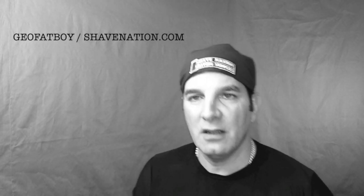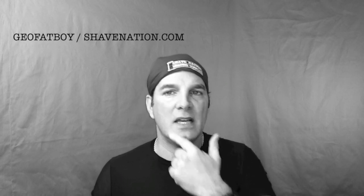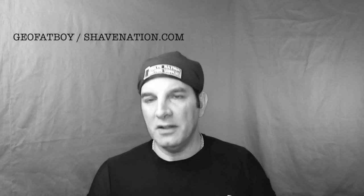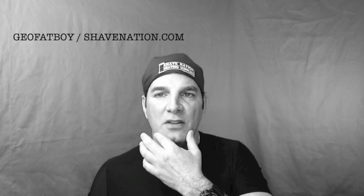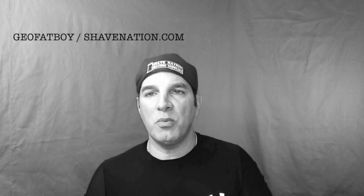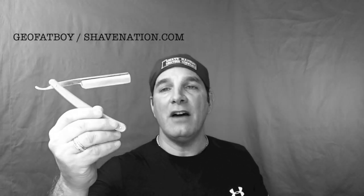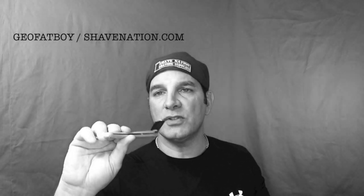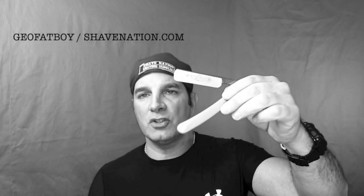But you can see — nice and smooth. Removed all that facial hair, that mustache, that soul patch, and especially in my resistant areas down below both cheeks on the right and left. You can see no problem removing it with this 5'8 Dovo Half Hollow Ground Straight Razor Carbon Steel Blade. So if you're interested in this razor, just click the link under the video, or go to ShaveNation.com and click on the Straight Razor category — it's under Traditional Straight Razors. I hope that helps you.